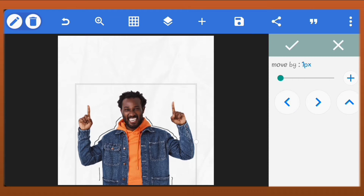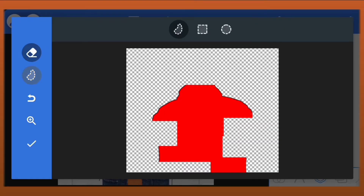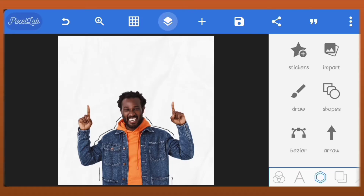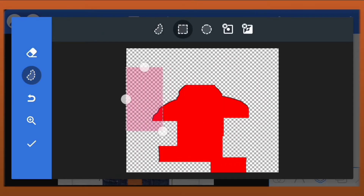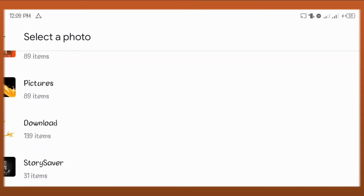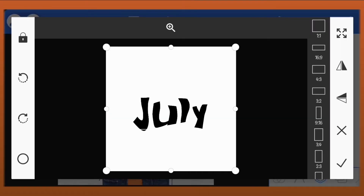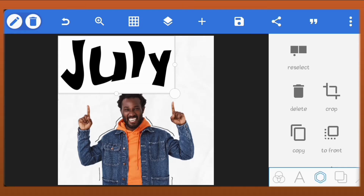I'll just position it well and make sure everything is okay. Next, I'll import the July text. I've already edited the text. If you want to see how I did it you can watch or skip to the end of the video to see it. I used PixArt to edit the text.